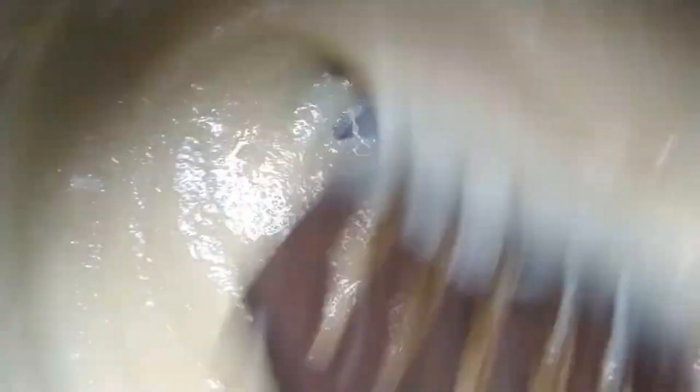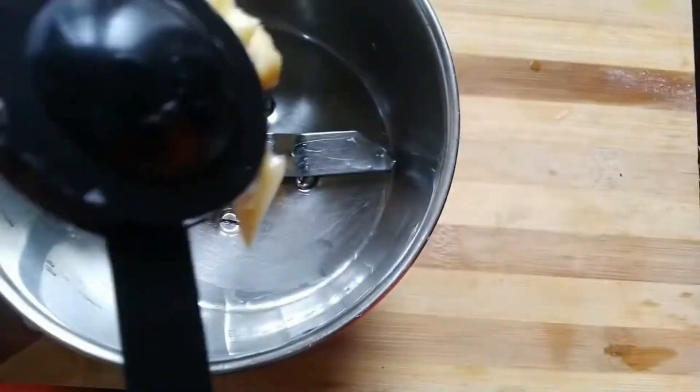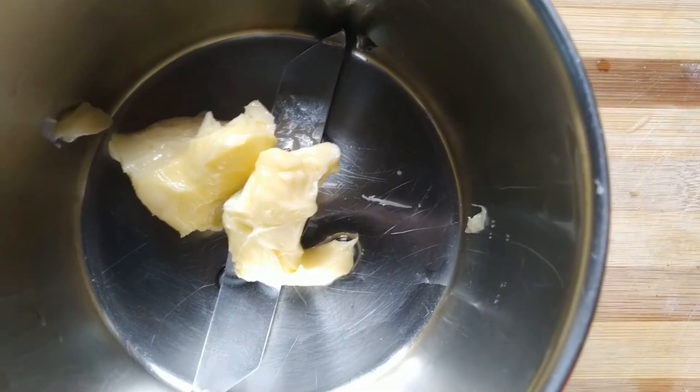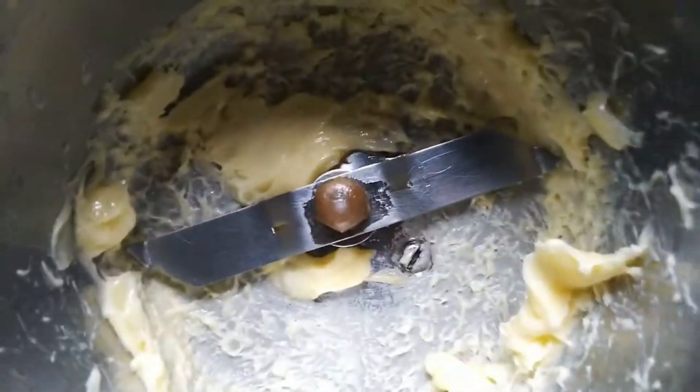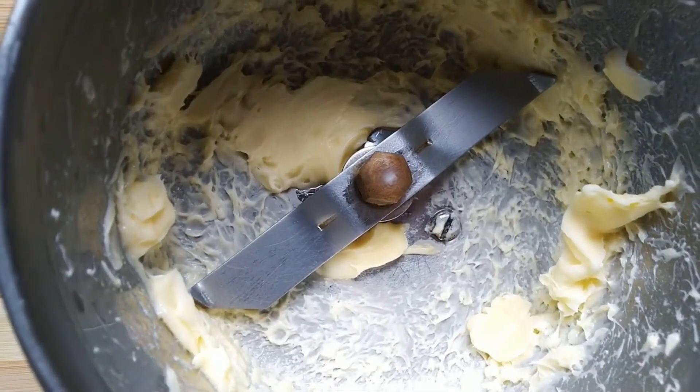Customize some by adding butter. Add 1 tablespoon of butter to the mix and put it in the freezer. Add 1 tablespoon of butter to eat the mix.